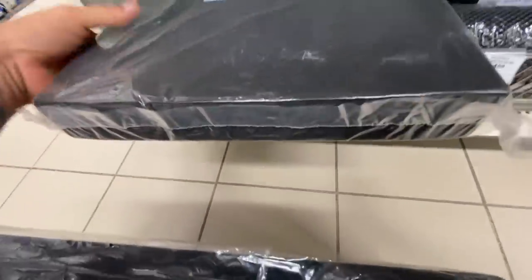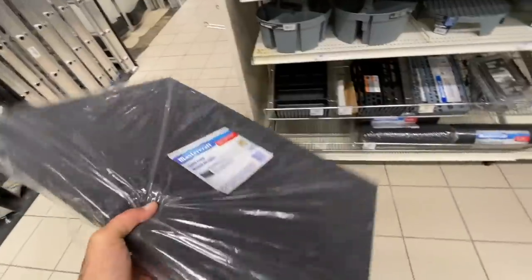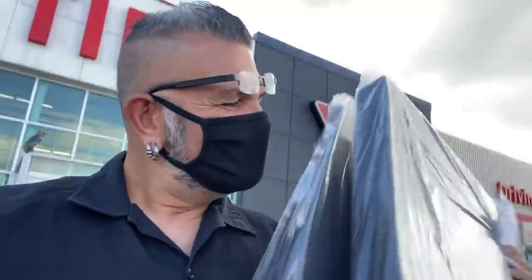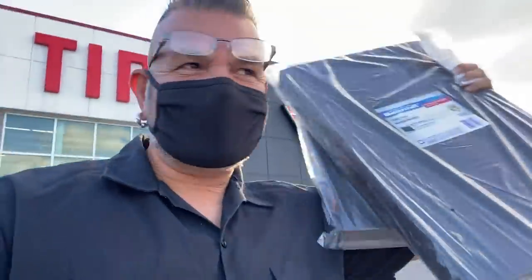Oh, this is it — black foam! They have two of these and I think this just might be enough. Heck yeah! I am actually really excited about this.